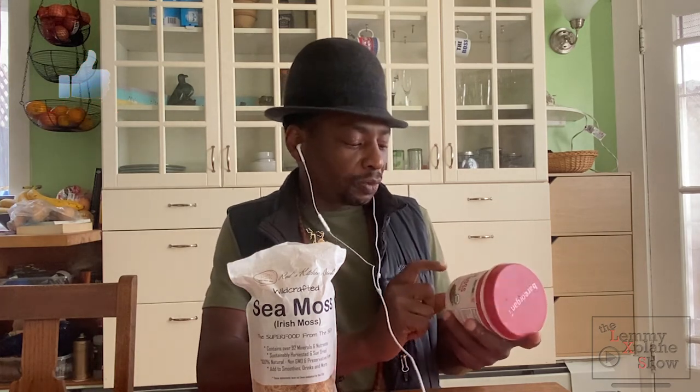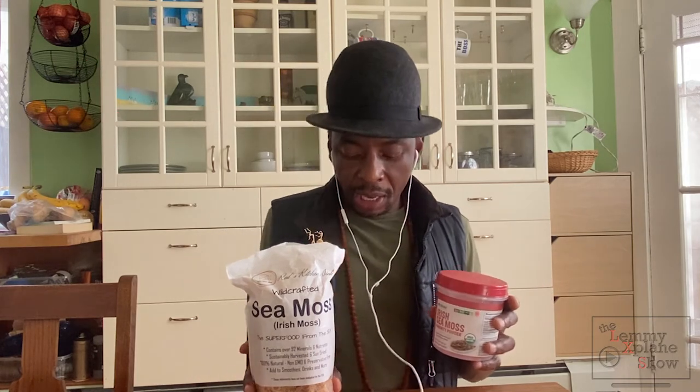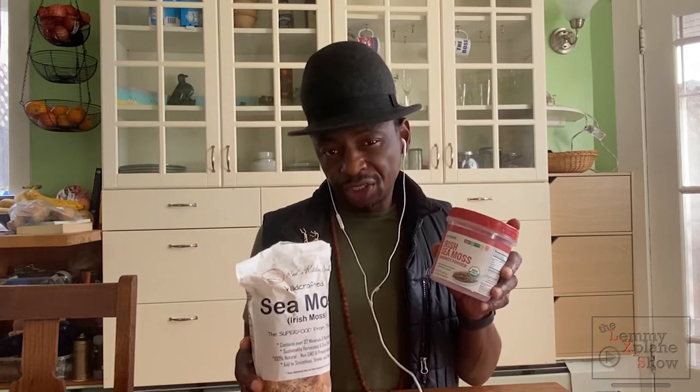Would I recommend Red's Kitchen Sink Irish sea moss? Definitely. It does come at a price — this is $42 on Amazon, I'll leave the affiliate link below. That doesn't increase your price but I do get a little something for doing this video. This one is 8 ounces and this is 16 ounces, which costs $30 — remember this is pre-ground. So $30 for 8 ounces pre-ground, or a pound of raw stuff that you have to do more work on, but you know the source and it's been pre-washed. I would definitely go with Red's Kitchen Sink.